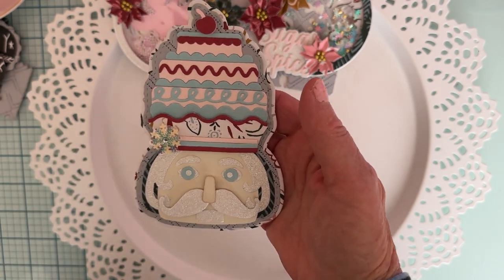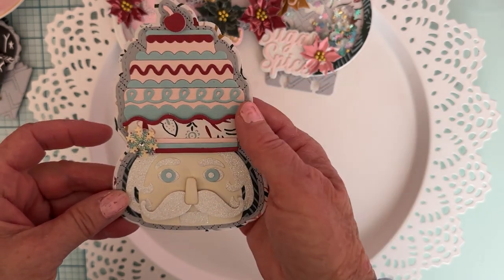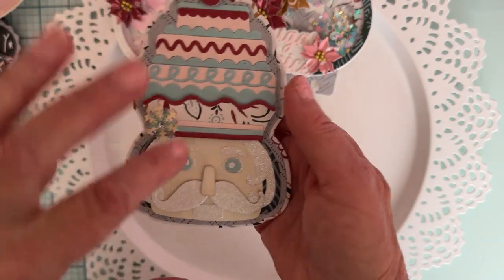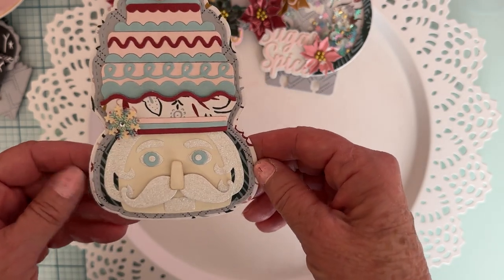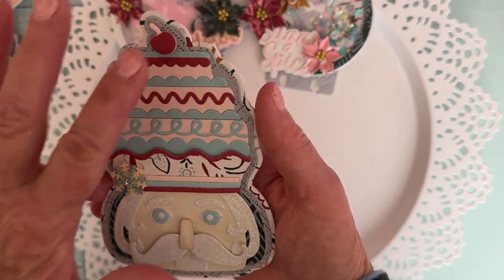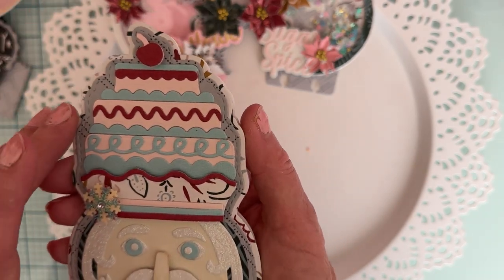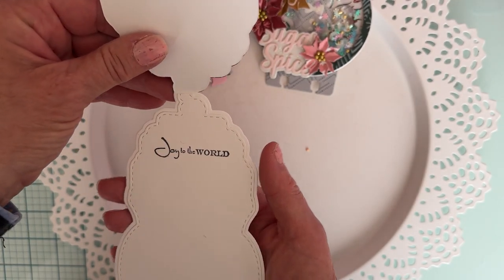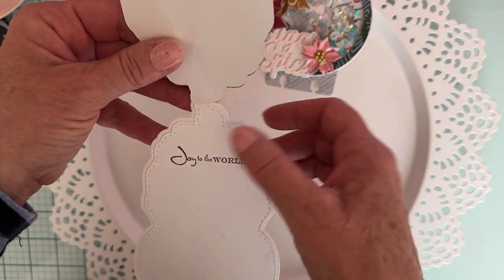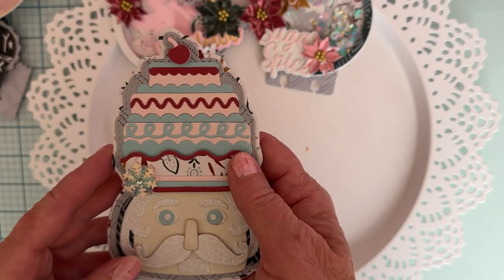I like how this second one turned out much better - you can really see it's a cake. I popped his little hat part up on foam so it would be raised, changed up the stripes a little bit, added some inking, and put the little cherry on top of the cake on foam too. For this one I made a top-folding card and stamped 'Joy to the World' inside, then layered another piece with a stitched layer to make it more sturdy.